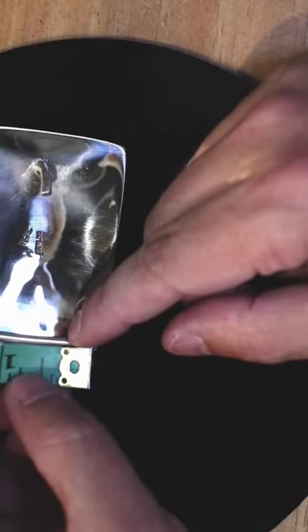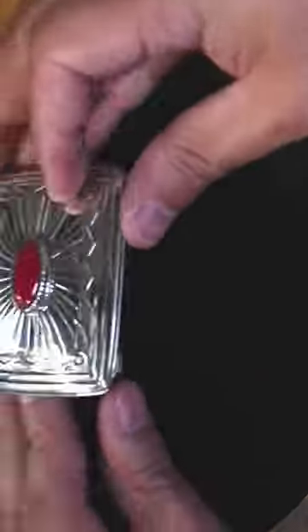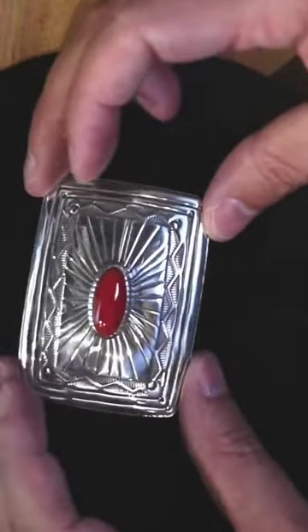Somewhere between one and a quarter to one and a half inches will work with this belt buckle. You'll need to have the belt with the snaps, and you can snap that belt in there — that'll be the buckle for your belt. Thick brick of sterling silver, worth the price.